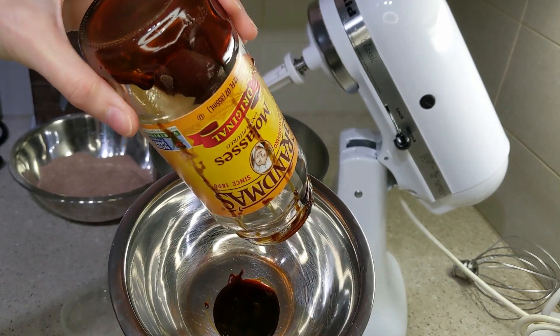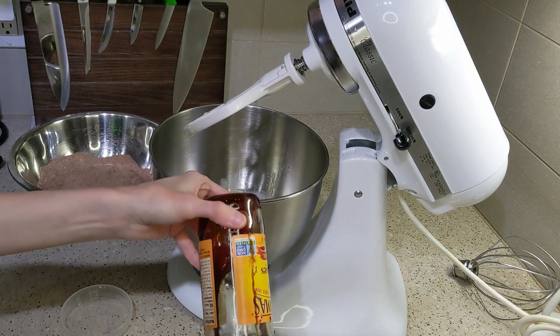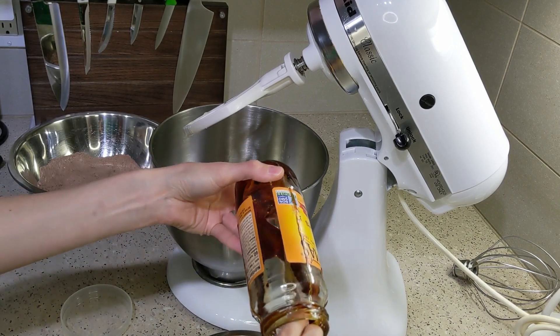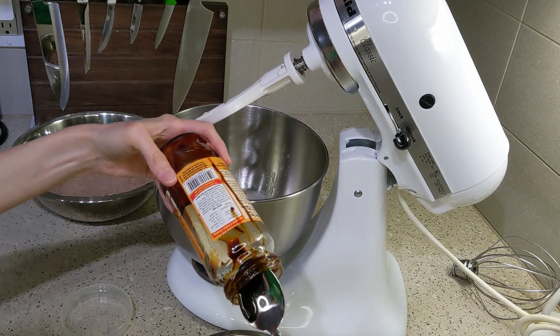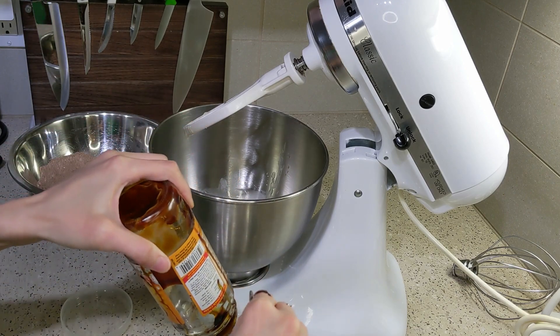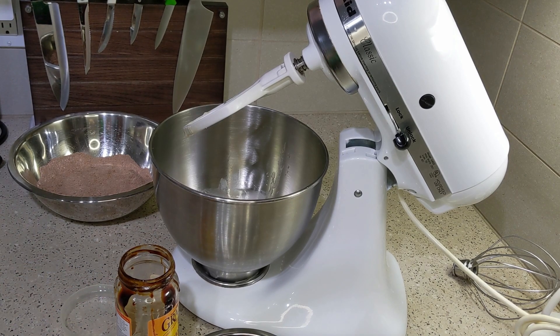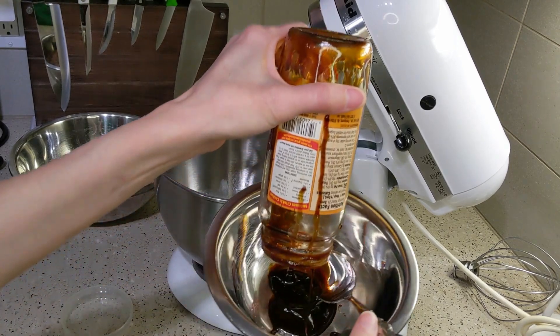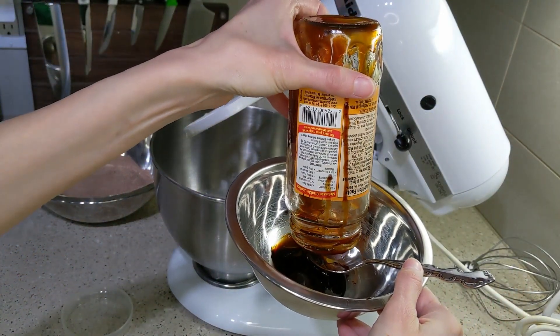The recipe called for half a cup of coconut sugar or brown sugar. As you may know from my other dessert videos, I prefer to make my own brown sugar because it's cheaper. I was almost out of molasses, which is what I use to make brown sugar, and I was kind of panicking.